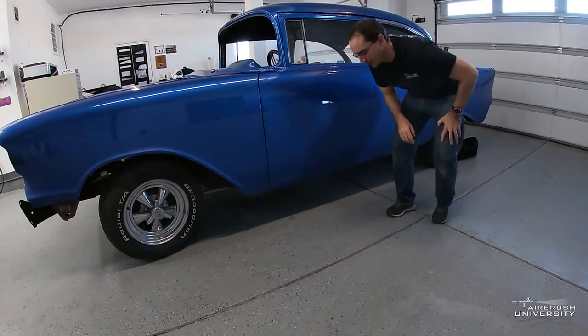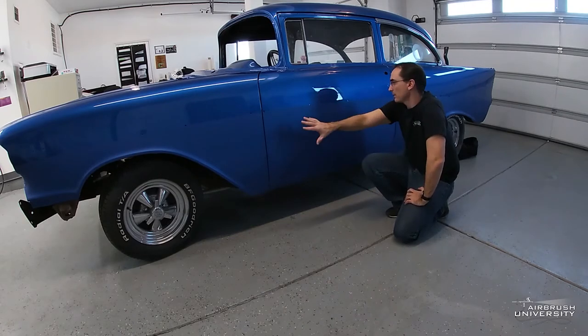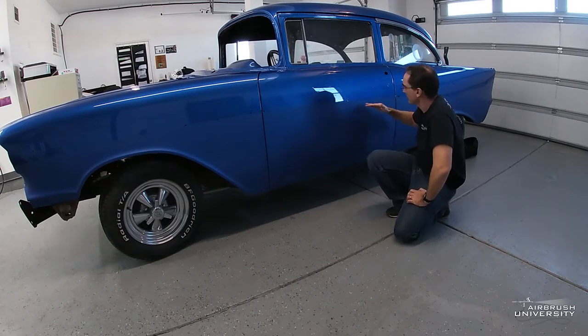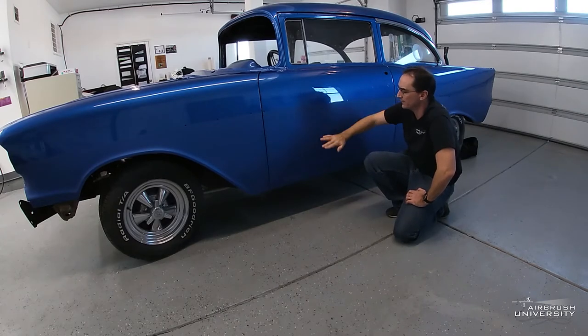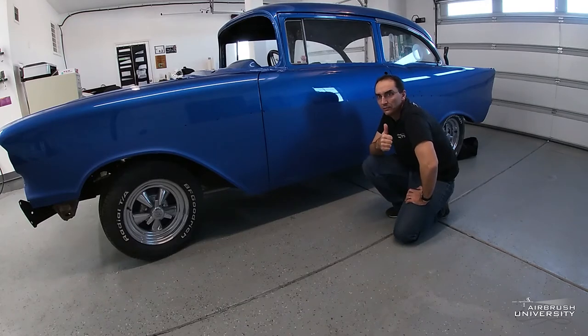Hey everyone, I'm excited about this project. I just had one of the body shops here in town drop this car off. They're doing a restoration on it and the customer decided he wanted to put some realistic fire on the bottom half. There's a piece of chrome trim that goes all the way there, so they sanded right in the middle where that trim is going to be applied. I cleaned the surface with the water-based cleaner and the wax and grease remover. Now I'm getting ready to start doing some blue realistic fire — should be a pretty cool video lesson.